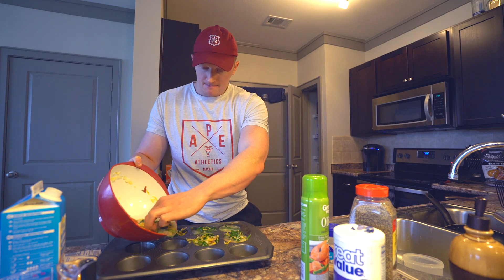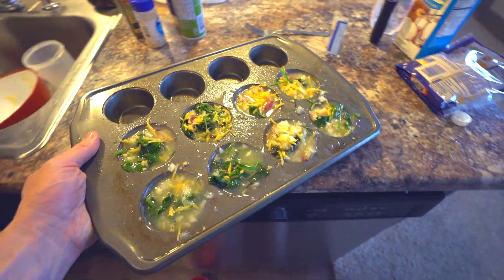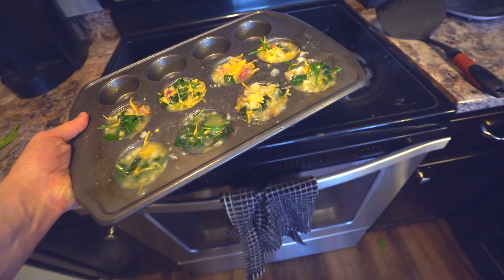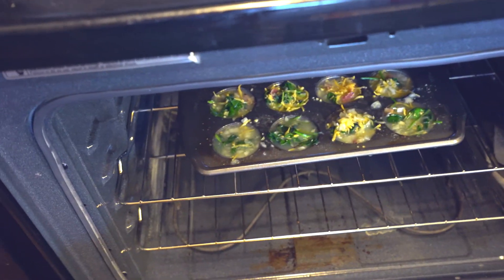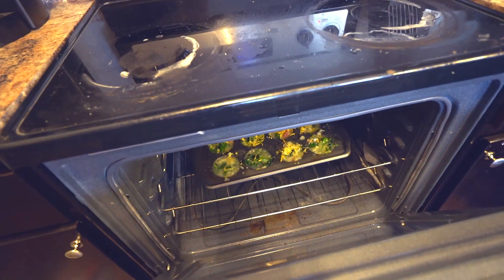Just dump this out into the muffin tray. I've got these dumped out — it's time for this to go into the oven. Oh crap, whoops, that's on the floor. Those should be done in like 25 minutes. They look good — we'll see how they turn out.